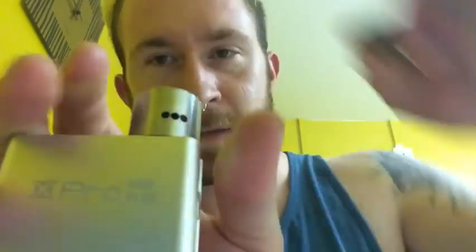Let's trip her up and see what she tastes like — pop open the cap and let's wick her up.